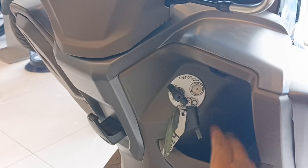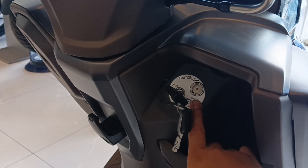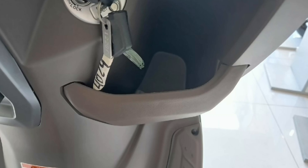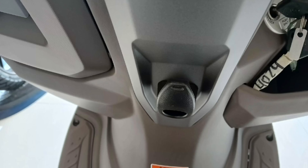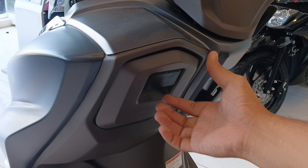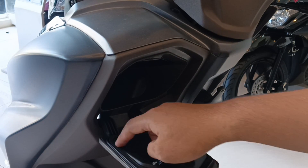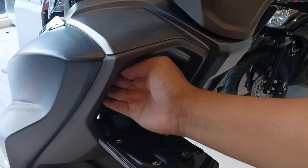Ngayon na rin ninyo — very effortless lang. Meron din siyang shutter lock, push mo lang ito, magsasara na mismo yung kanyang susi. Nagamit din nila yung space nya dito sa harapan — makikita natin malalim na yung compartment nya dito, pwedeng lagyan ng cellphone at mga gamit para ma-easy to access. Meron din siyang utility hook — okay na okay naman pag namamalengke ka. Dito naman sa kanyang left, meron din siyang compartment na may lock. Kung i-open mo ito, meron dito yung kanyang charging port na USB type na rin — at hindi ito basta-basta papasukin ng tubig kasi meron siyang rubber.